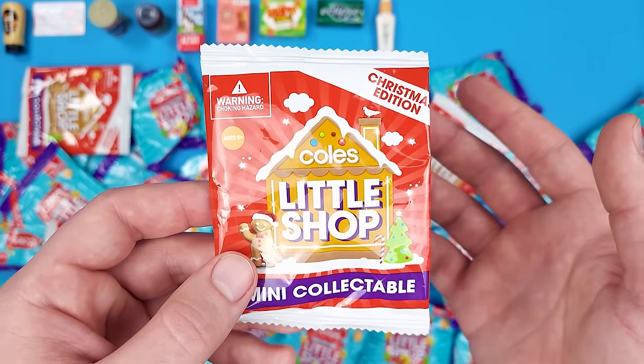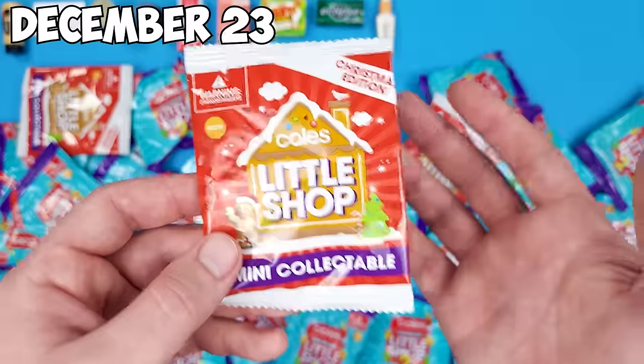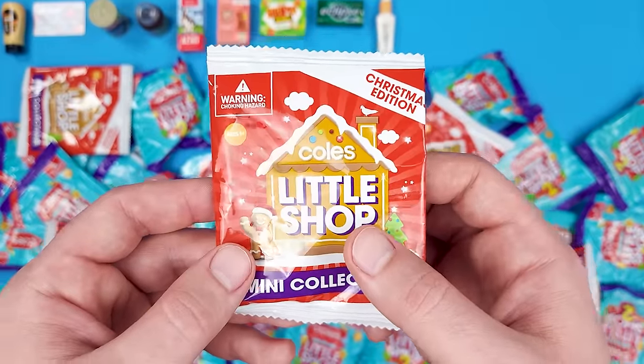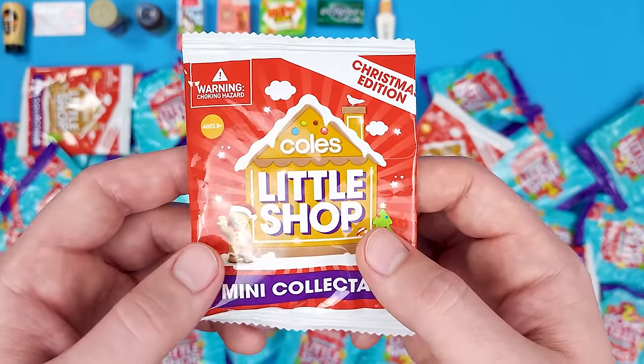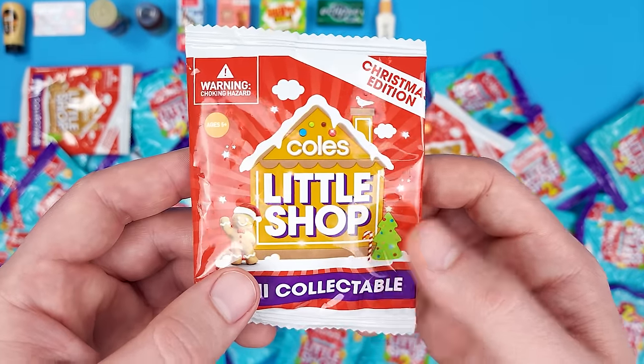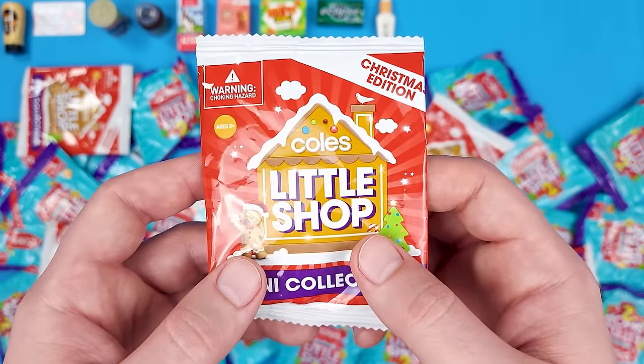If you're watching this when it goes up — this Saturday — and you celebrate Christmas, tomorrow is Christmas Eve. Apparently Coles Little Shop also came out with a Christmas edition, and I got just a few. I thought it'd be a perfect time to open them now.